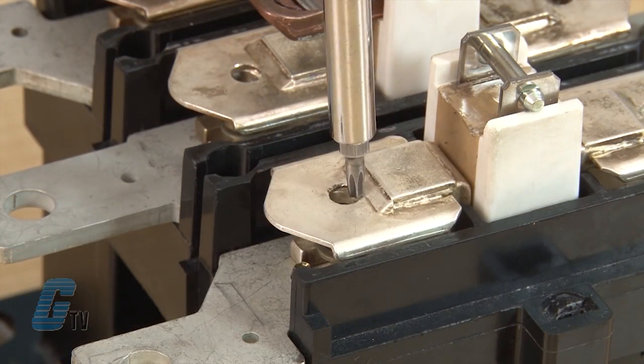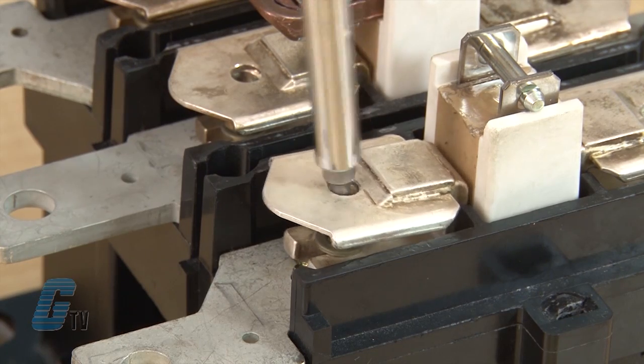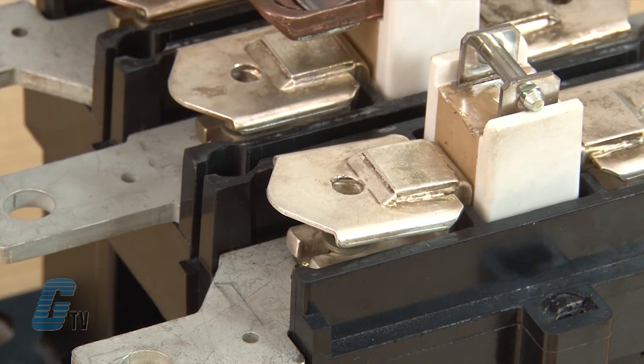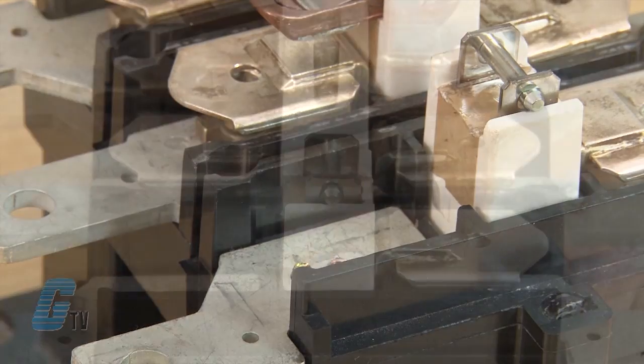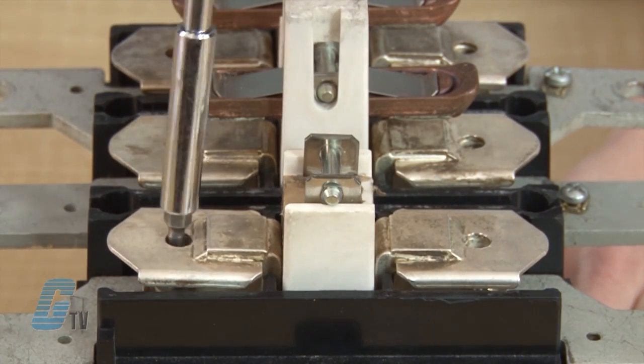With my moveable contact out, I can take out the fixed contacts with a Torx screwdriver. I will unscrew the screw that is located in the hole here. I will take the screw from this contact and use it to screw in my new contact.